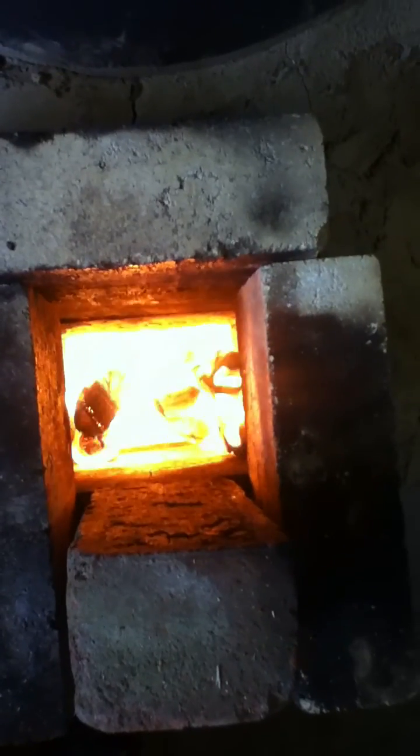Yet at the same time we have a tremendous amount of heat being generated in the fire — 90% of the heat being kept inside the building, which is the key to efficiency, of course.